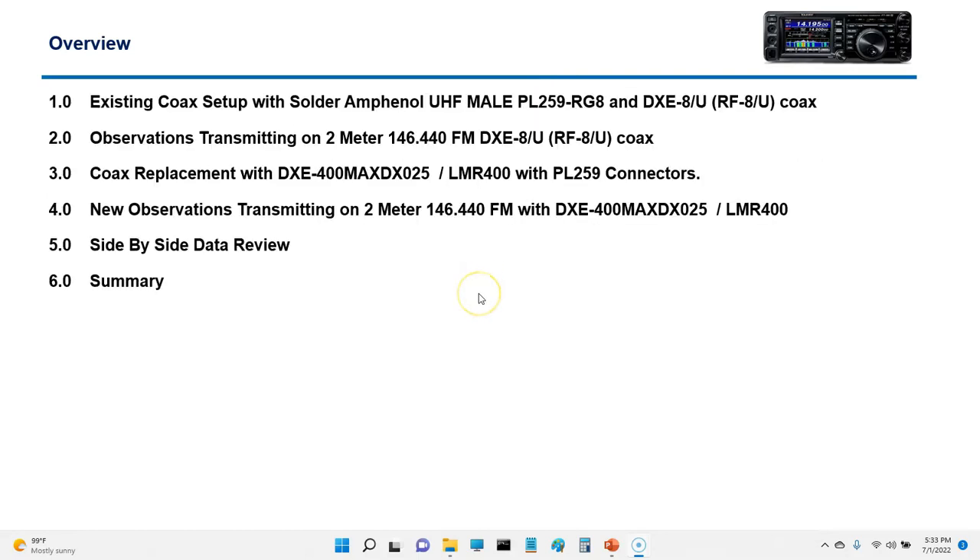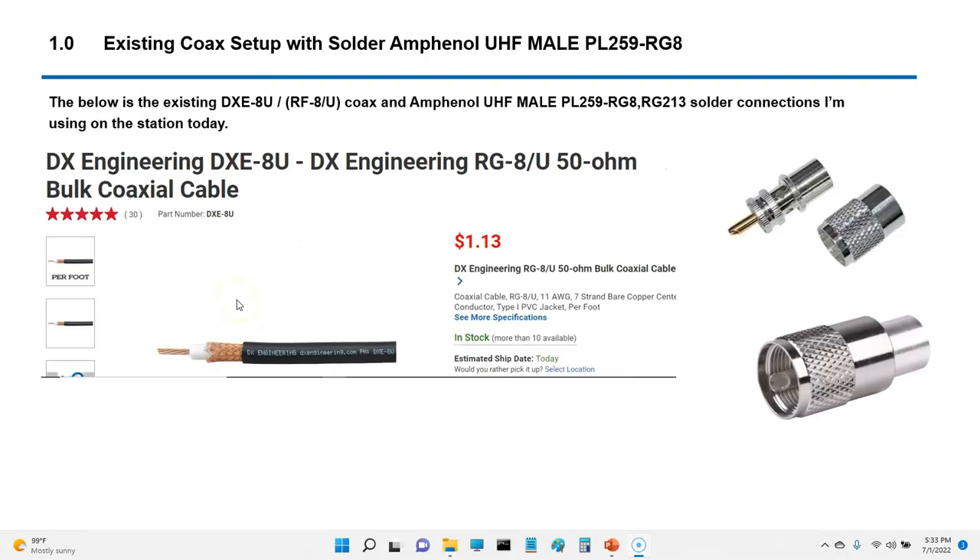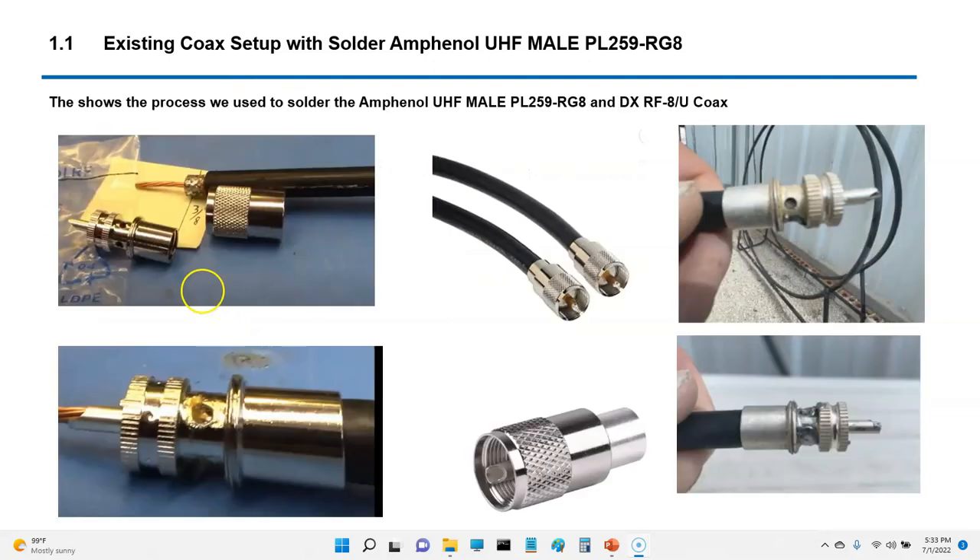Here's the overview: the current coax connection system I have is the DXE8U with PL-259 solder connections. I'm showing what the connections look like — these were from a video demonstrating how to make the connection. They actually looked okay, but my suspicion was there might be some oxidation or corrosion. Overall it didn't look too bad.